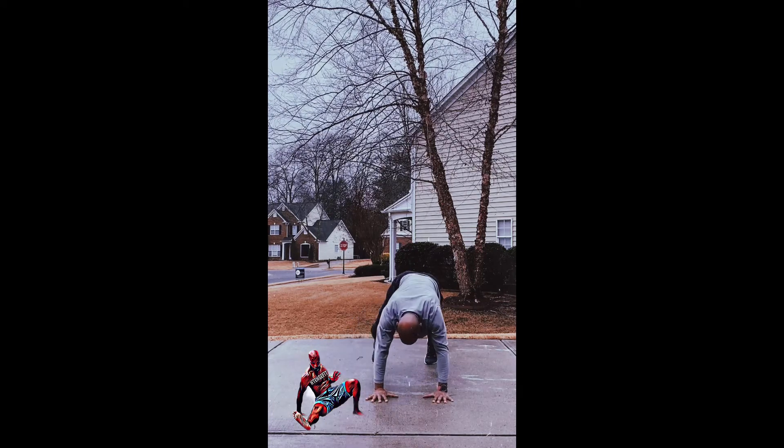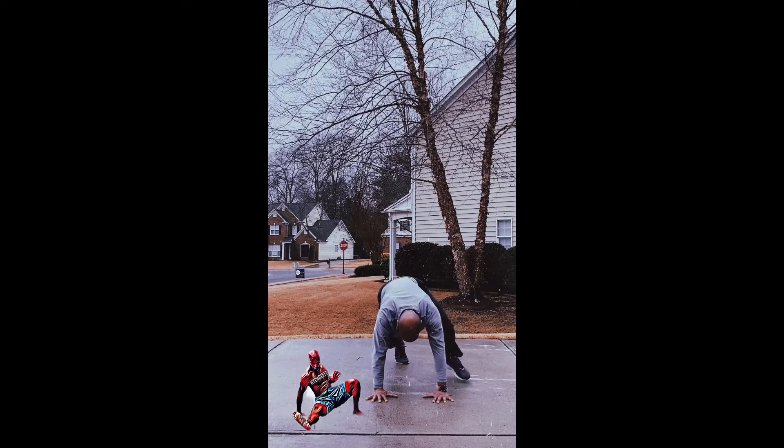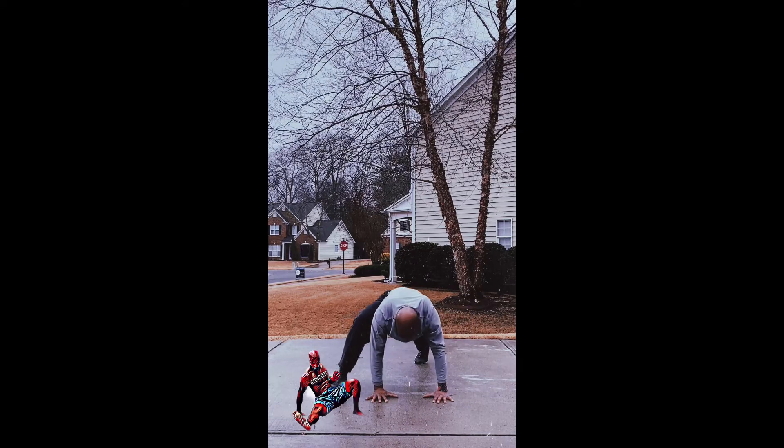Mountain climbers — in an intense way, nice and flat. Step the foot up and right back to push-up position, keeping the core engaged. Try not to move the butt up and down in an exaggerated way — smooth is the word of the day. Mountain climbers are the last exercise of the Intense Fit Flow.